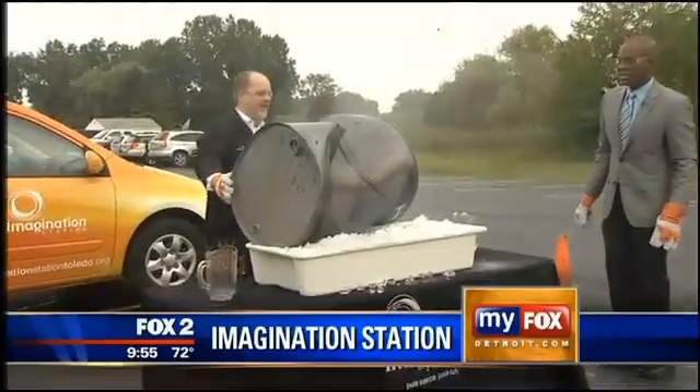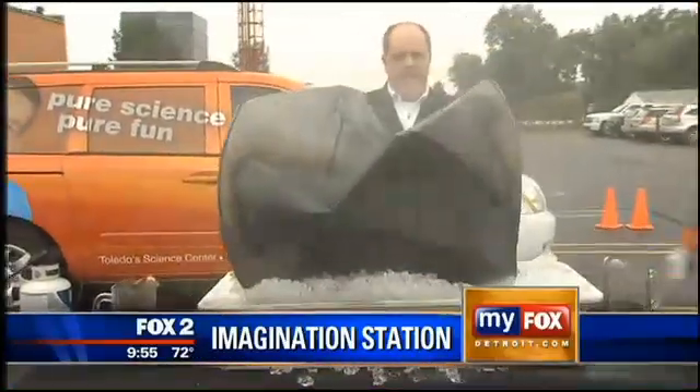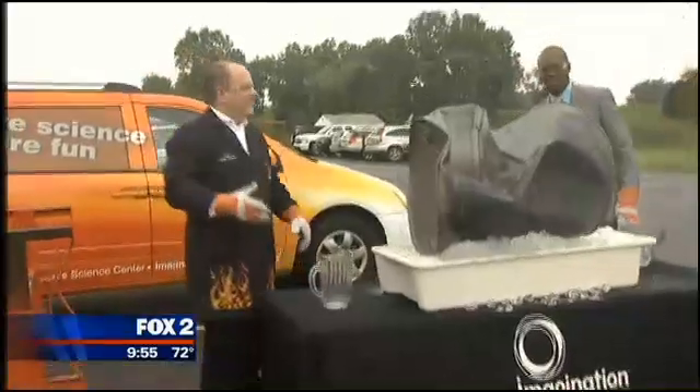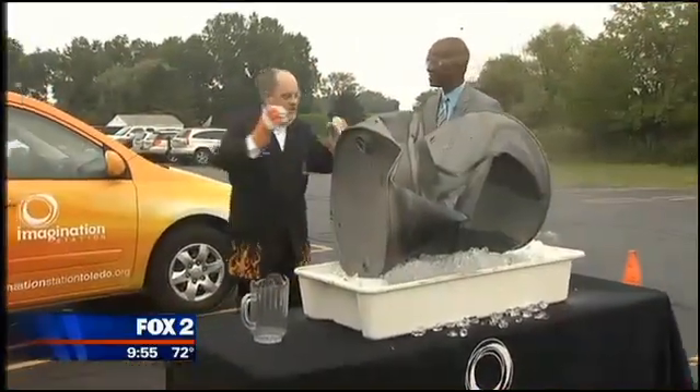Now that right there — that, my friends, is the power of science. That is air pressure, man. I love that sound. So again, we cooled the water vapor down inside and got it to condense into a liquid.